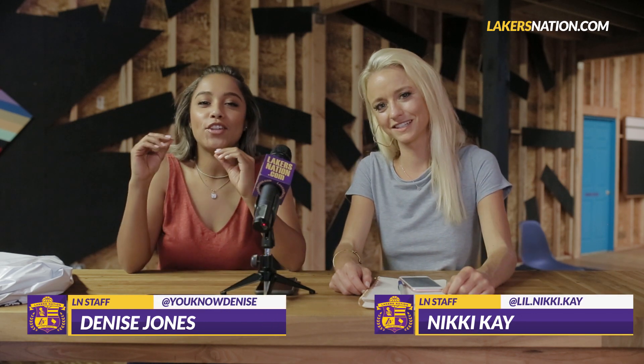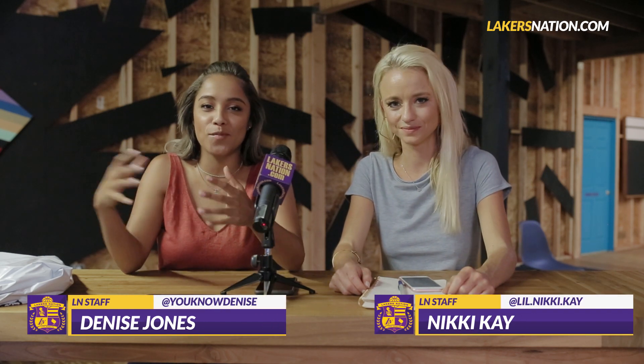What's up guys? Denise Jones, Nikki Kaye, and we're here at Lakers Nation giving you a special edition unboxing of the 2018-2019 Laker jerseys. I'm sure you guys have seen there's a lot to talk about. We got our hands on a pair — shout out to the plug. It's like Christmas in July; we got some new threads to check out.